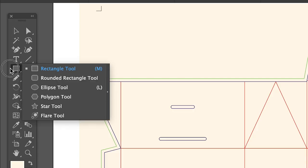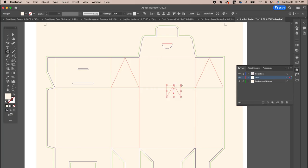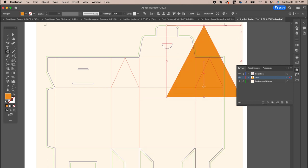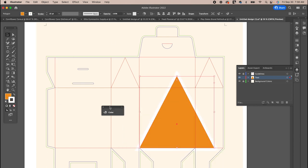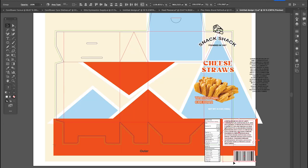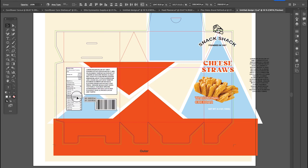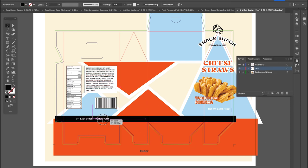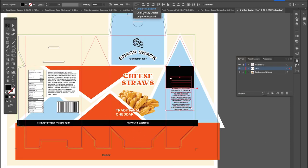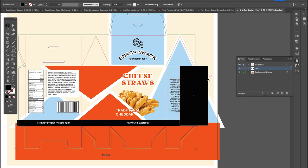I'm now going to lock the text layer and using the rectangle tool, draw a rectangle and fill it with a cream yellow color to start with the background. I'm then going to use the polygon tool and insert a number three to create some triangles. This is the fun part where I just start playing around with different colors and duplicating triangles and seeing how they work best on this package design. Now that I've got my main design elements in the background, it's time to start adding the important information like barcodes, logo, title, net weight.